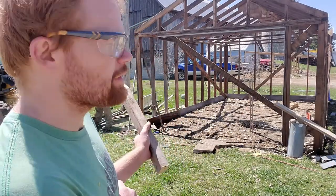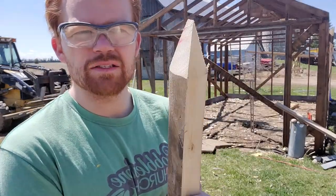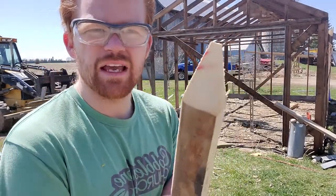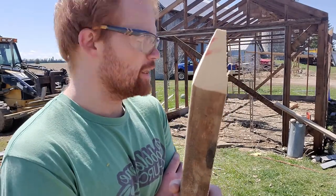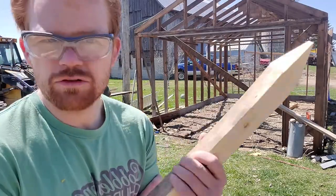We put the plywood around the outsides to hold in the dirt. Now I made some — well, my dad's making some stakes that I'm driving — to set the inside plywood wall for the dirt.